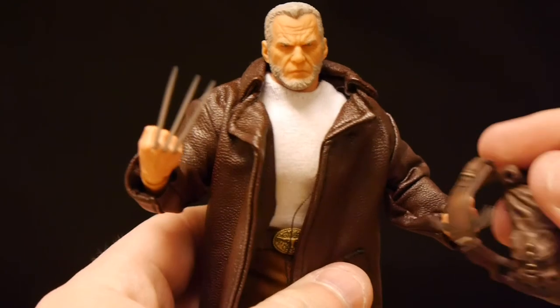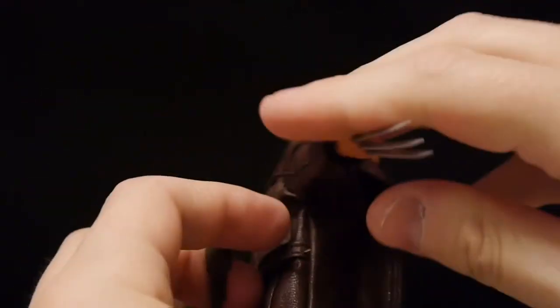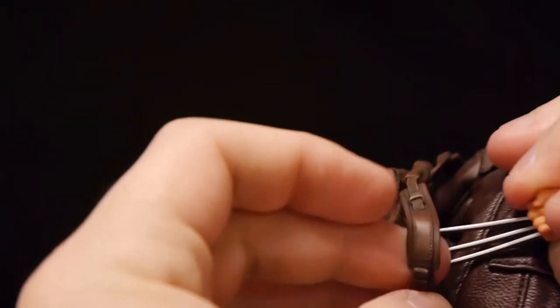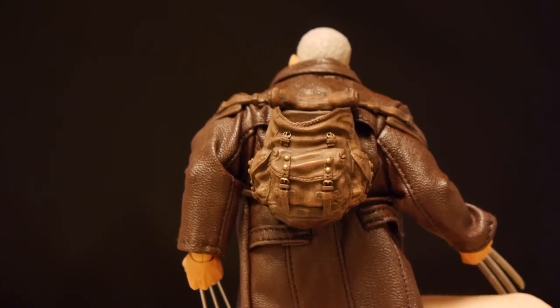Let's look at the extras as well. We've got this backpack. I don't know if this is one that pops off at all — some of these backpacks you can undo the straps, but it doesn't look like this is one of those. The backpack's on. Really good details on it — the straps look solid, it looks like worn leather, with small little metal bolts on it. It looks like a real backpack.